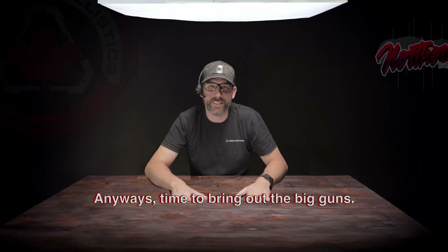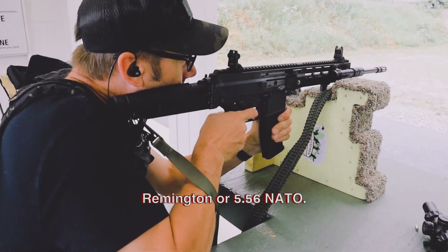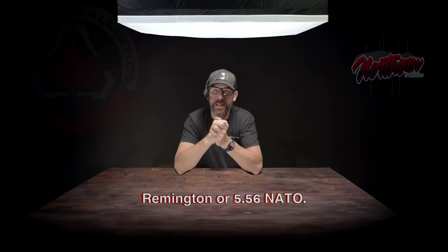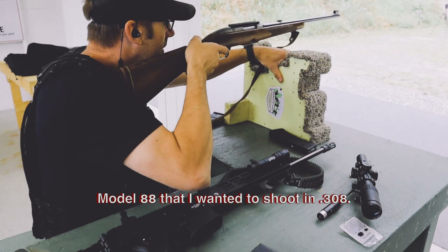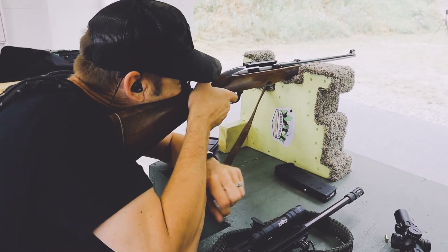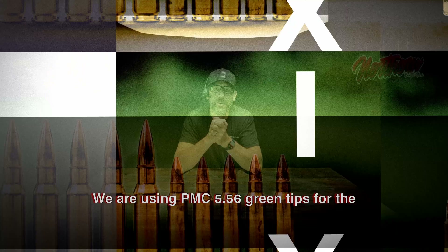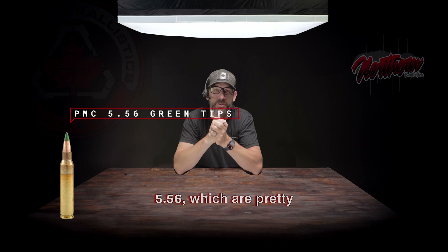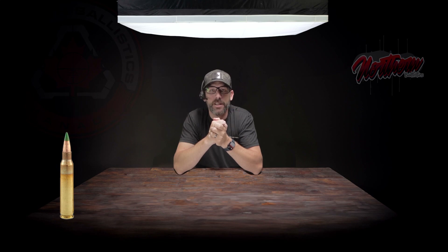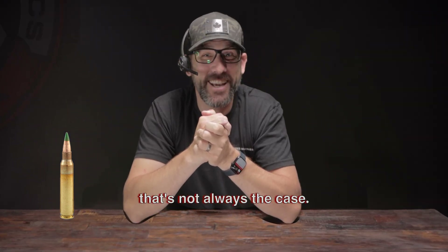Time to bring out the big guns. Next up we're testing some serious rifle calibers. We've got an APC .223 chambered in .223 Remington or .556 NATO, and we've also brought along a Winchester Model 88 that I wanted to shoot in .308 — it's a lever action style rifle. Both these rounds are famous for their speed and their ability to punch through stuff. We are using PMC .556 green tips for the .556, which are pretty common here in Canada. The green tip is supposed to mean they're armor-piercing ammo, but in my experience that's not always the case.